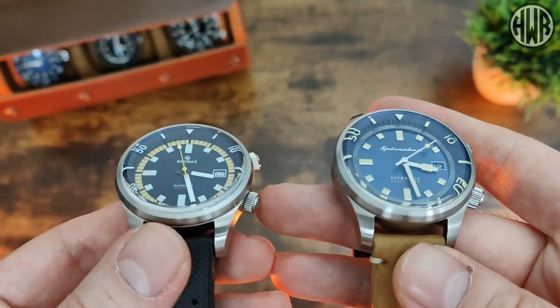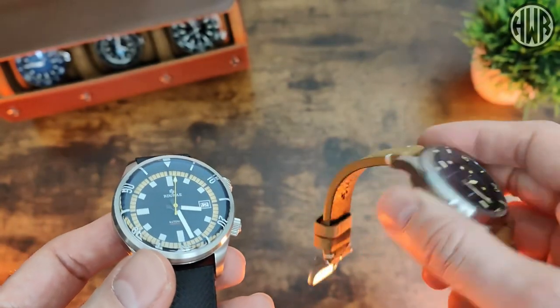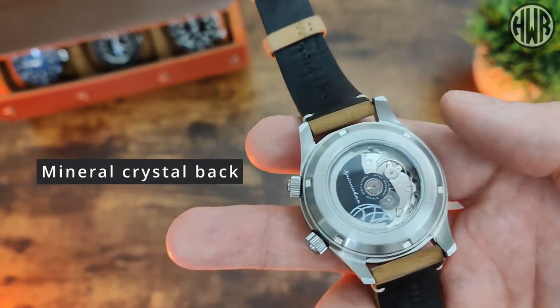When it comes to crystals, both have sapphire crystal on the front, but the Spinnaker's display case back is unfortunately only mineral.